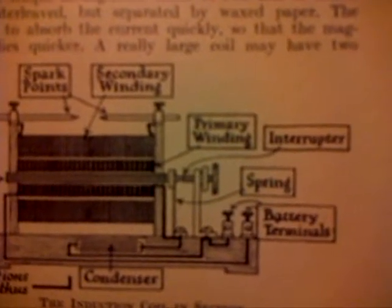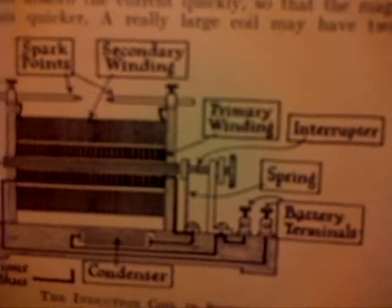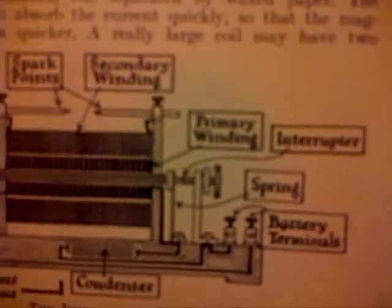The quicker the magnetism dies out, the stronger will the current be, and so we use a condenser connected across the interrupter. This is a simple arrangement made of two sets of tin foil sheets interleaved, but separated by waxed paper. The action is to absorb the current quickly so that the magnetism dies quicker. Now it gets interesting here — a really large coil may have 200 miles of secondary wire, and there would be perhaps 300,000 turns.